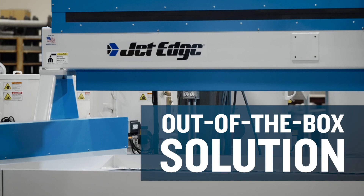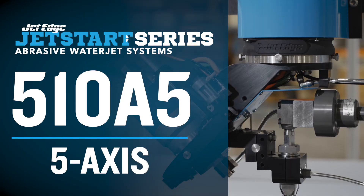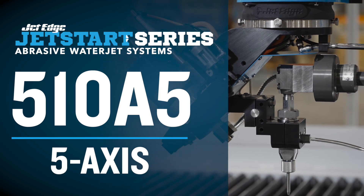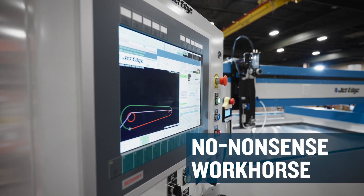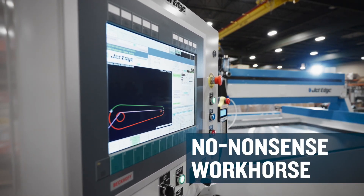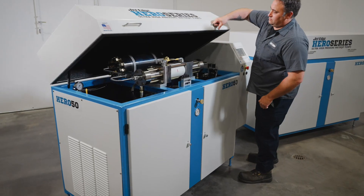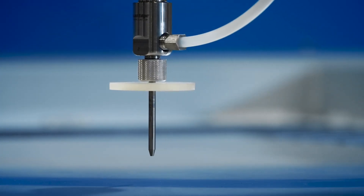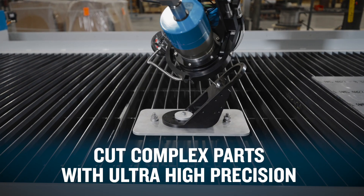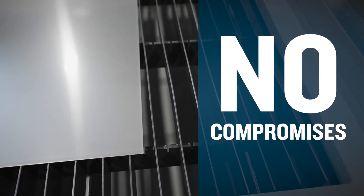But sometimes you just want an out-of-the-box solution. Enter JetStart 510A 3-axis and 510A 5-axis abrasive waterjet cutters. The JetStart 510 series starts with a no-nonsense workhorse with a 3-axis or 5-axis cutting head mounted on a 5-foot by 10-foot motion system, then pairs it with JetEdge's Hero 50 intensifier pump that is loaded with features.